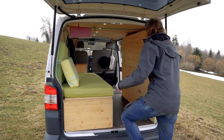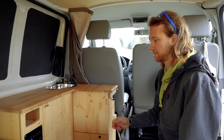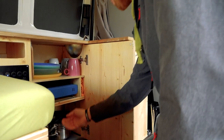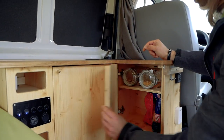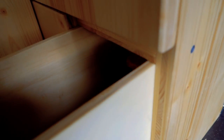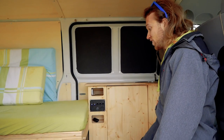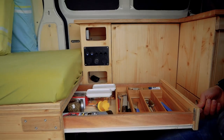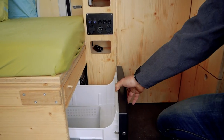Now I will show you my kitchen. In my kitchen I have three drawers and two cabinets. In the big cabinet I store all my dishes, my pots and my gas cooker. On the other side I have a little cabinet to store my food belongings. Down here is a drawer to store all kinds of liquids. The other two drawers are under my bed — the top one is for all my silverware, spices and other little belongings, and the bottom one is my fridge. It is compressor cooled and empty at the moment.